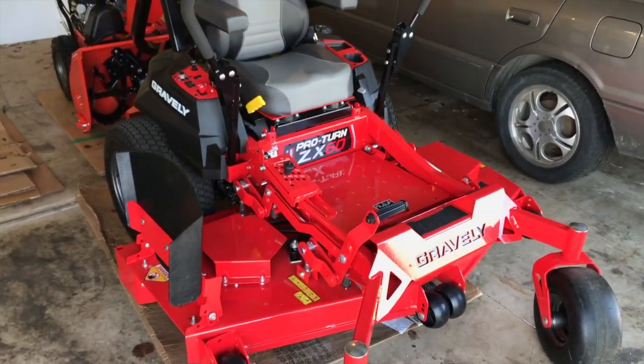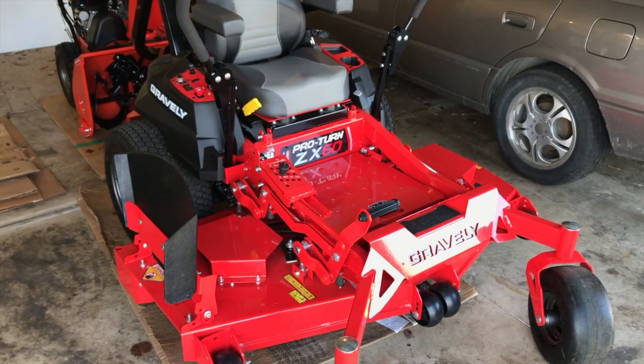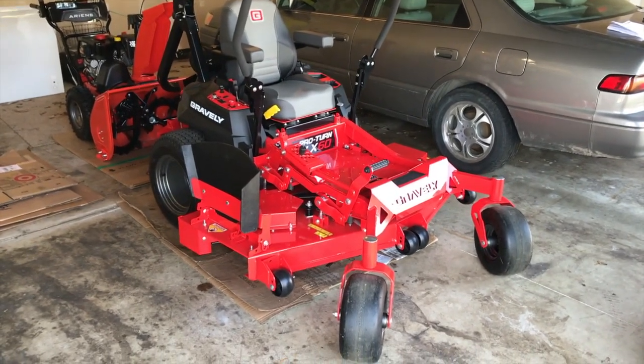One last recommendation: always store your lawnmower in transport mode. If you're unfamiliar with how to prepare your lawnmower for transport mode, I have a video that will run you through those simple steps — definitely check that out. Configure your lawnmower for transport mode before putting it into storage.